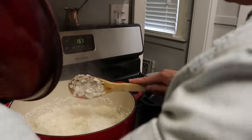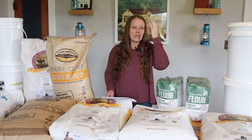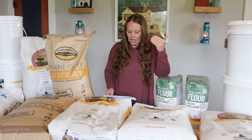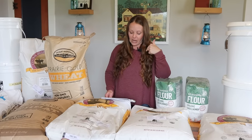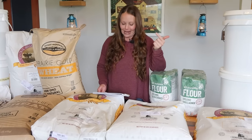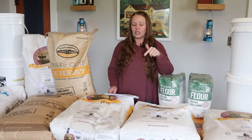For my family of eight, because of what I know I've stocked up on when it comes to rice, oats, other whole grains, potatoes, and all those different fillers in my mental meal plan, I need around ten 50-pound bags of flour for my family for a year. That's 500 pounds of flour — 1,500 cups of flour for one year.